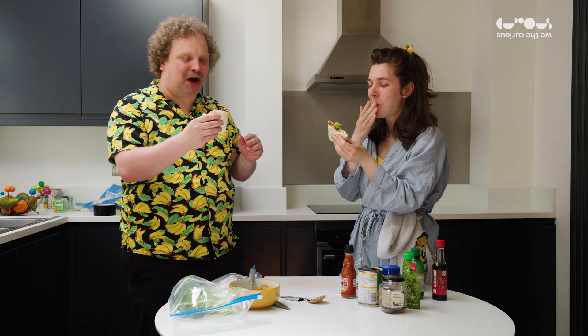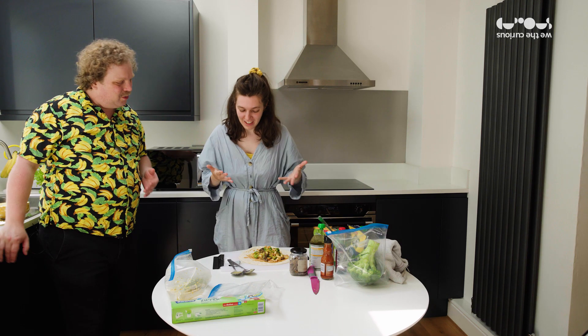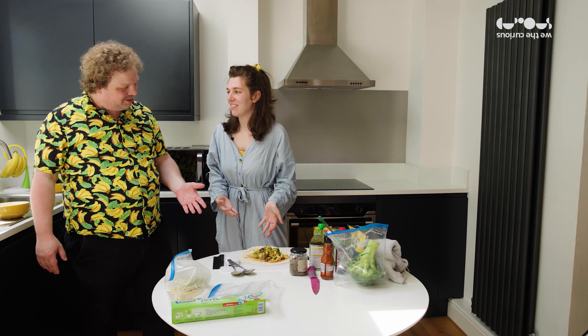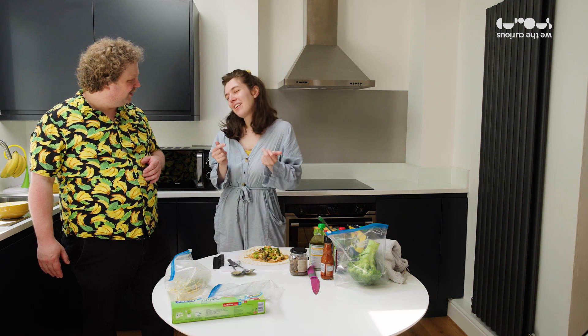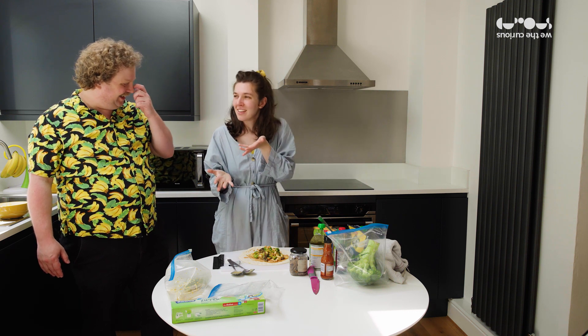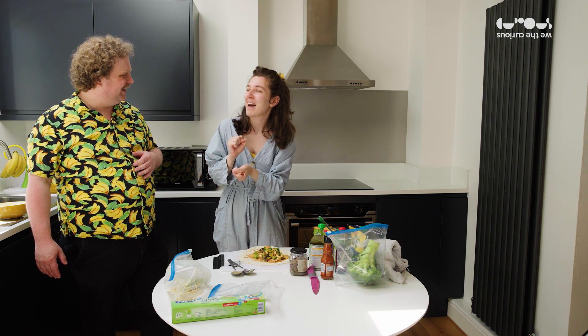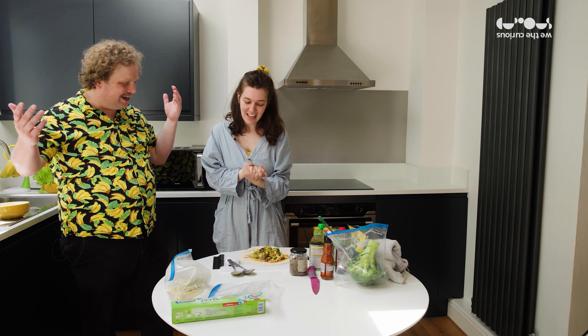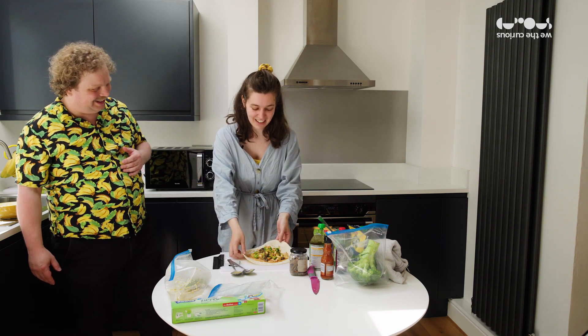Thank you. Well done, Lydia. Cheers. Paul, here is a beautiful meal I've made for you. What do you call this dish? I call this a fusion satay mac and cheese. Fusion satay mac and cheese? In a tortilla. Shall we try it? That's the only thing left to do!